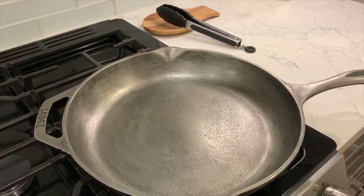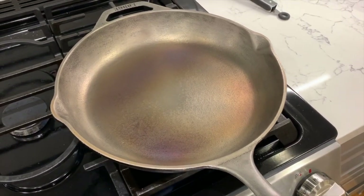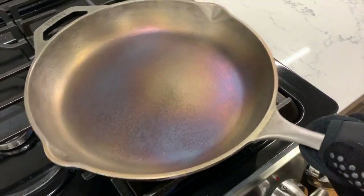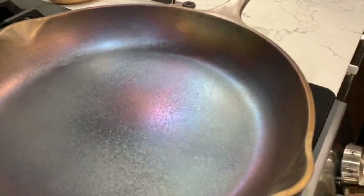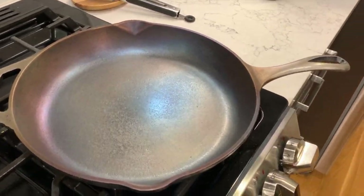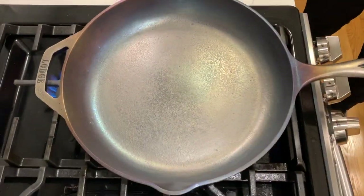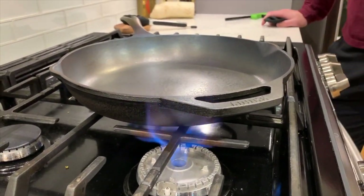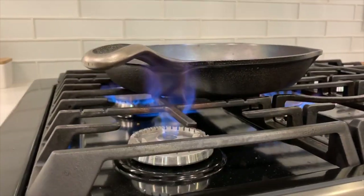One thing to keep in mind is that compared to the carbon steel wok, the cast iron is a lot thicker, so it took a lot longer to actually blue the metal. You could skip this step if you want when seasoning your cast iron, but I wanted to see if it would work on the stove. It took me about an hour to blue the entire surface using three burners to try to do it faster. I won't show the last step of applying oil and heat to season the cast iron, but it's essentially the same as the video for the wok — details are in the linked video below.